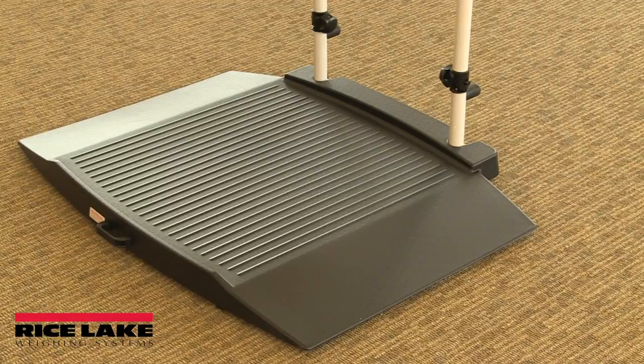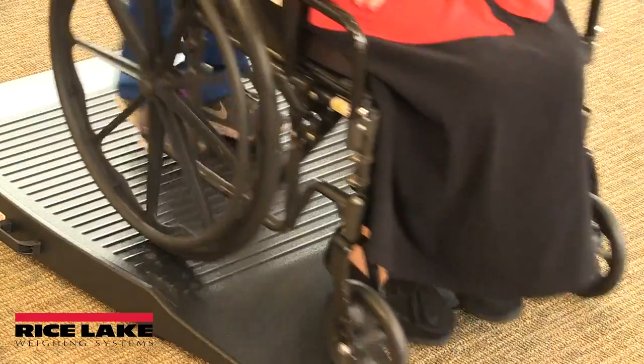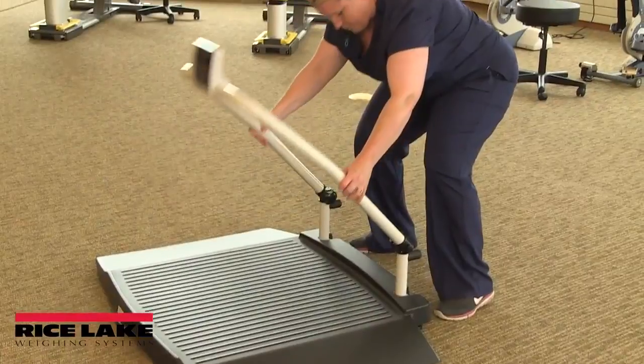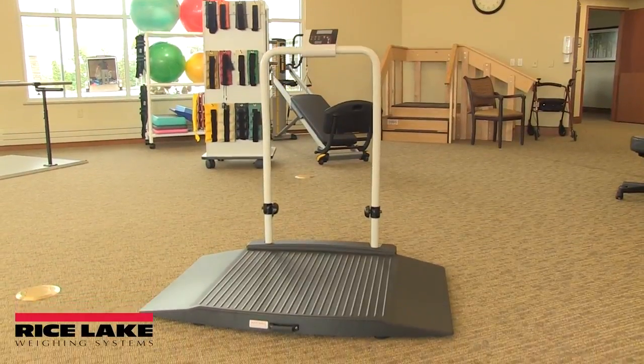Make sure the scale is placed on a flat, level surface and access to the ramp is unobstructed. It should be oriented so the patient's wheelchair can easily utilize the ramp when rolling onto and off of the scale. Do not place the scale on thick carpeting. The scale should not be placed beneath heating or cooling vents or areas with environmental vibration.